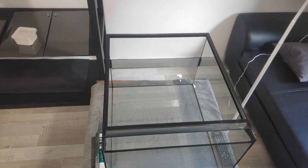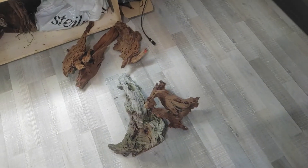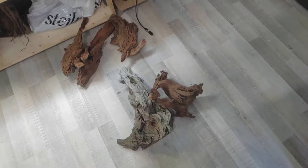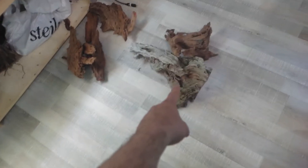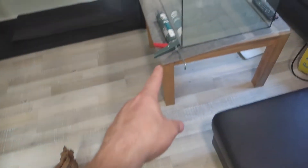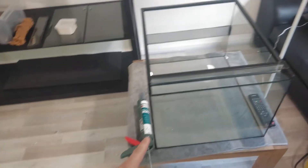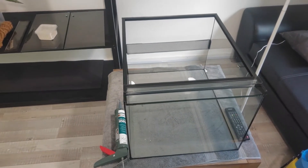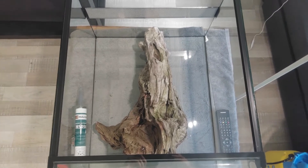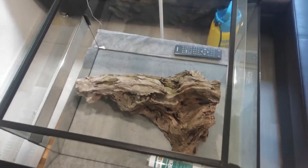We have to start with some empty glass tanks and some wood. The first step is to secure the large pieces with some silicone, let it cure overnight, and then start to do the rest. The vision that I have is this centerpiece of wood.